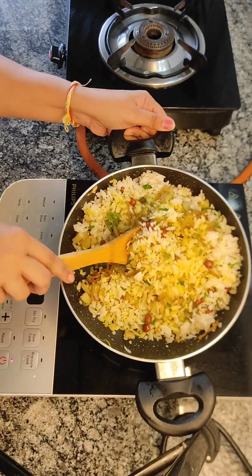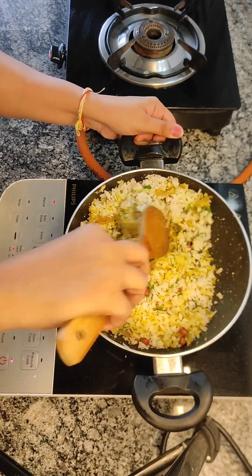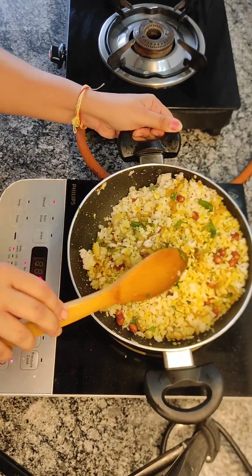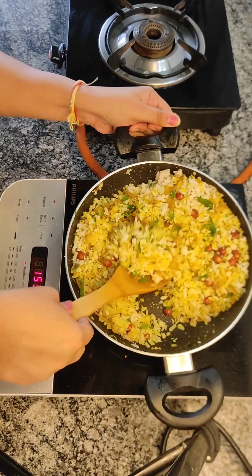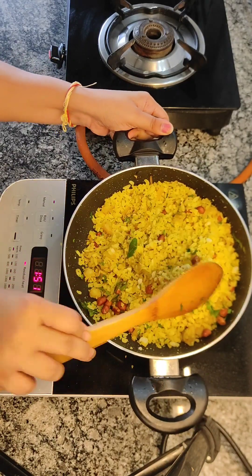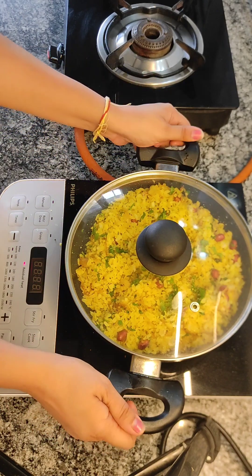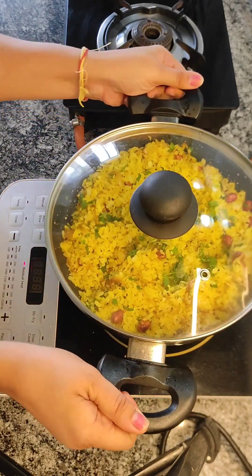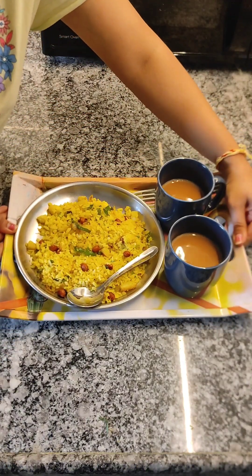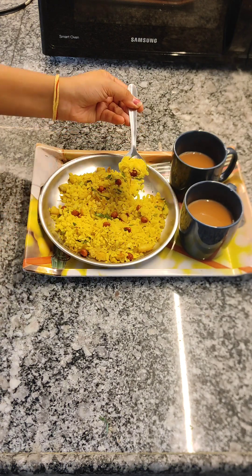Just add some extra toppings as needed. These are very basic things. The poha is very tasty, very warm. Then we will make our chai because it's time to eat. This is a famous dish, so enjoy it. Thank you so much, bye-bye. Subscribe to the channel and like this video.